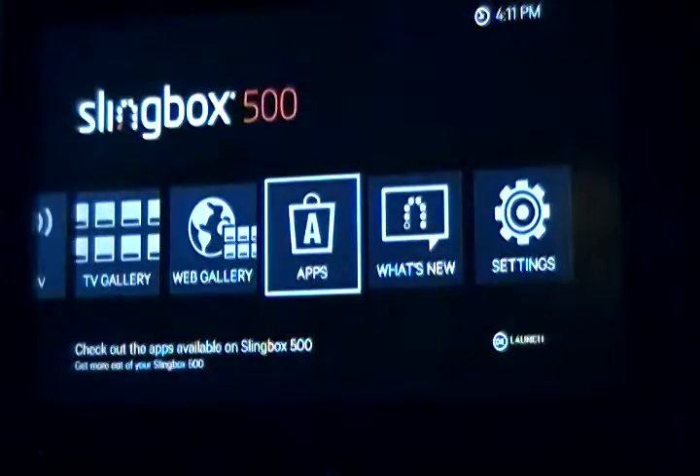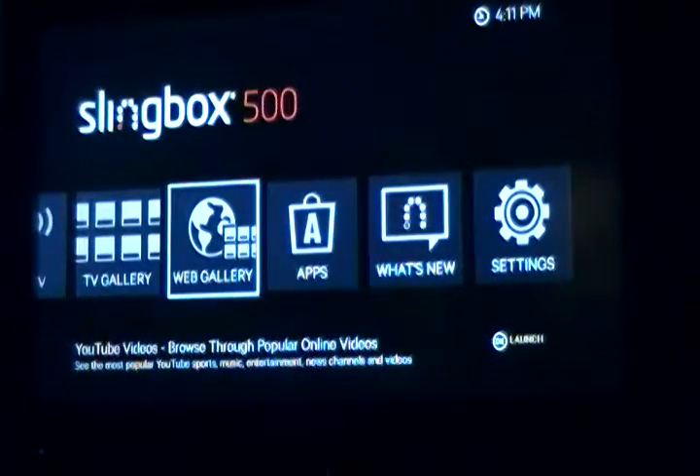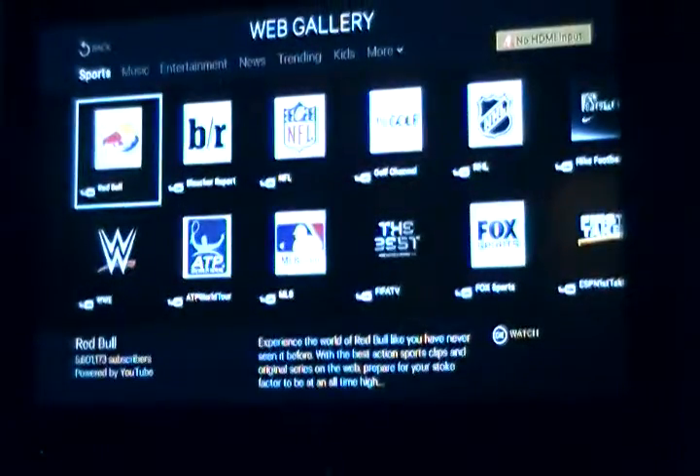You got different apps — YouTube, Blockbuster On Demand, Netflix on there. Web gallery: you can browse different television channels directly from the Slingbox.